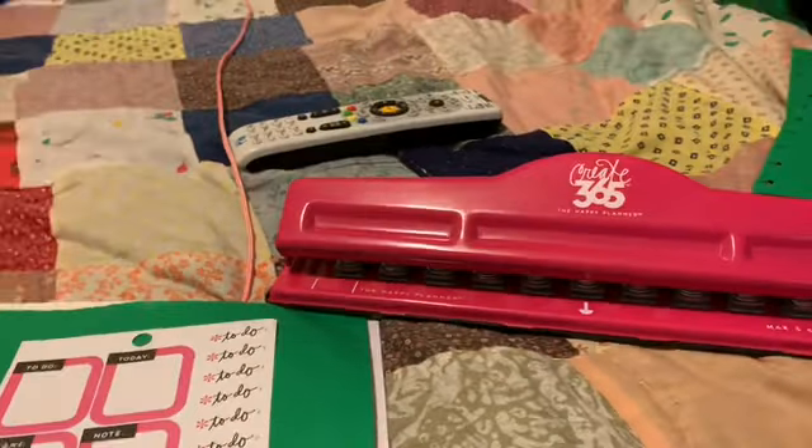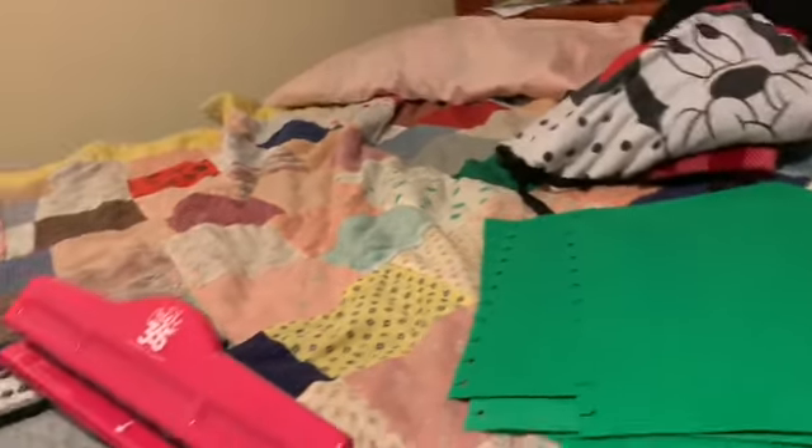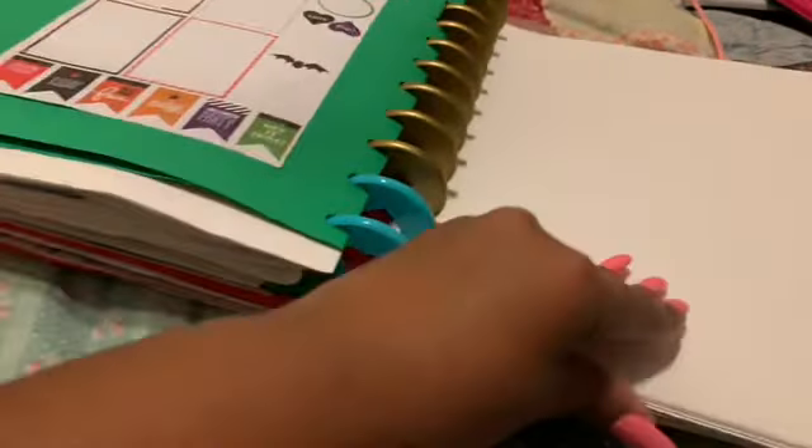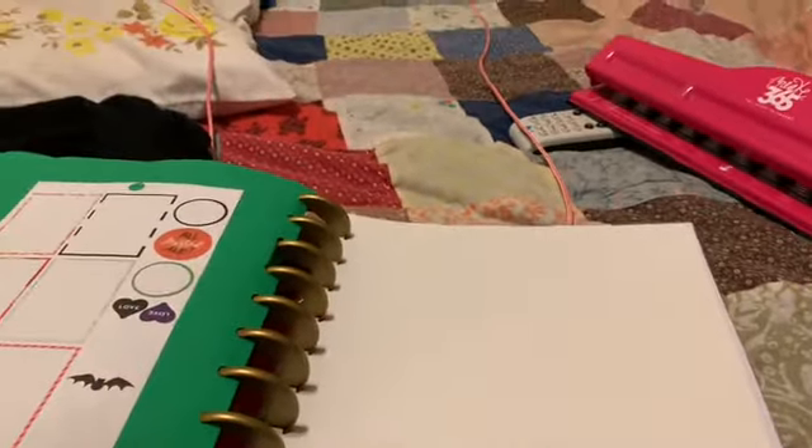This is the hole puncher that I use to punch holes in the paper for the planner. And this is the paper right here that I want to put inside of here. I'm going to put it back here in the back, or I'm going to just put it right here — I don't know yet.